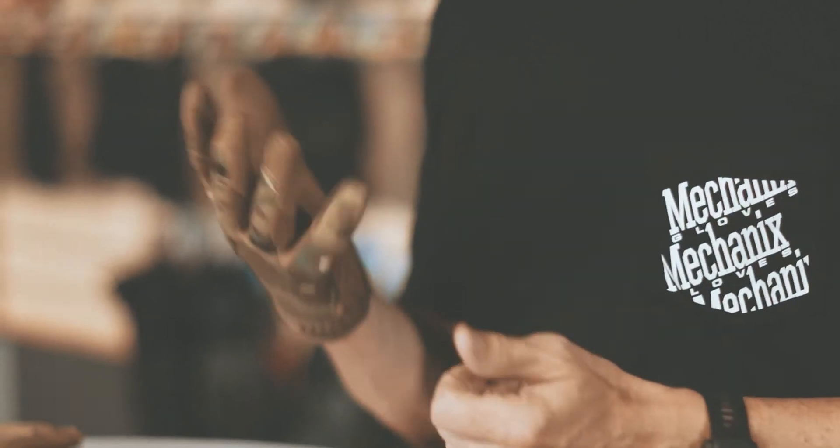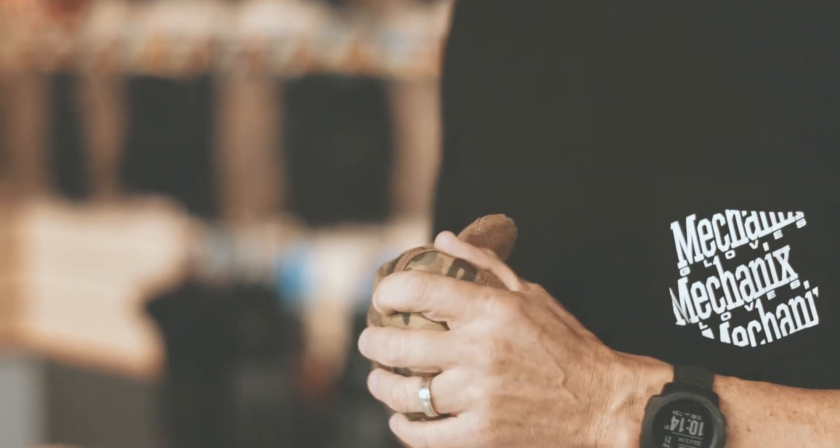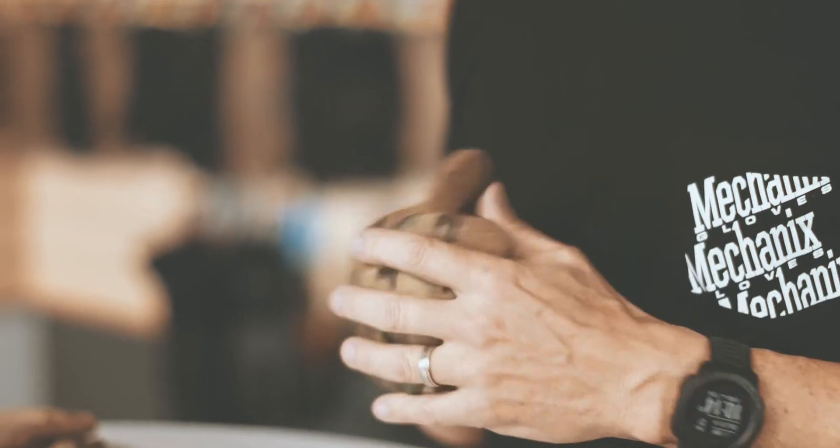TrekDry is a wicking material. It pulls moisture from your body and exposes that moisture to the outer layers of the material where the air can cool it and dry it. What that does is it keeps your hands a little bit cooler, keeps them a lot drier, and it keeps blistering to a minimum.